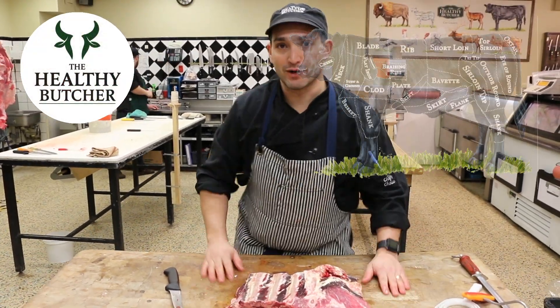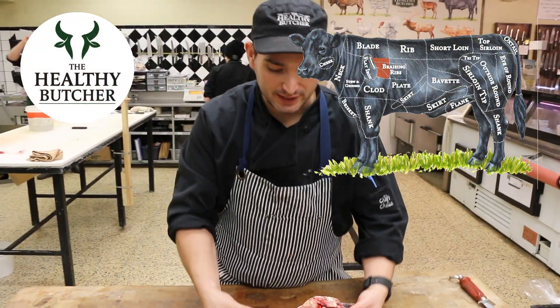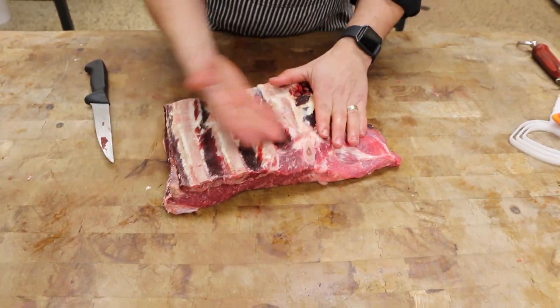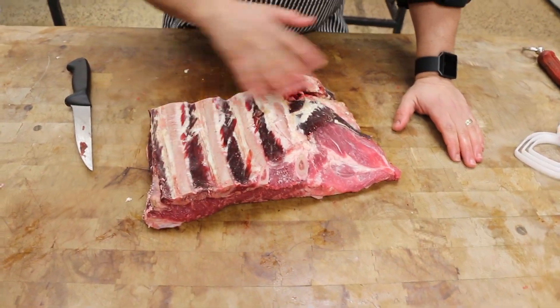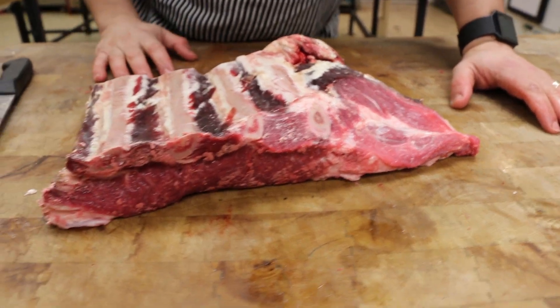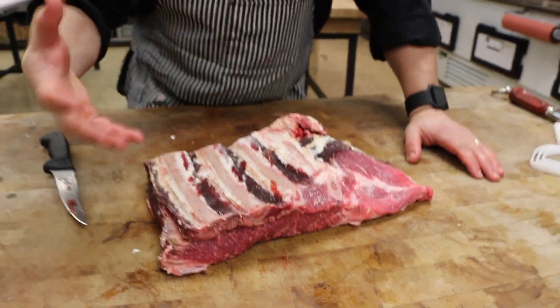Here we are with the braising rib section, also known as plates. It's called plate because it acts like a plate. There are a number of different ways I can cut this up for customers and it takes on different names, so I just want to talk about those different names to get an idea of what they all mean.